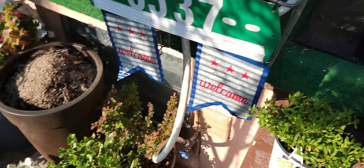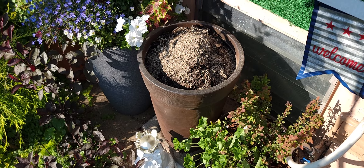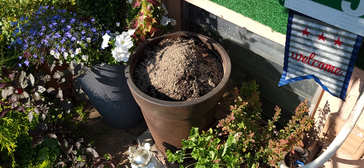So I needed a pot. I got a tall pot. I already put some plant tone in it. I'm going to plant this up and show you what this looks like.